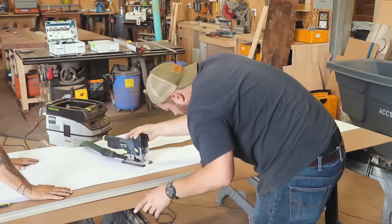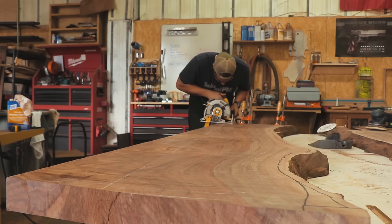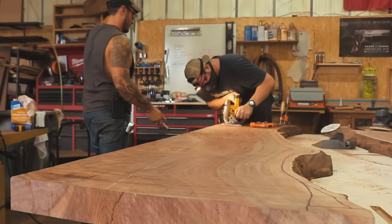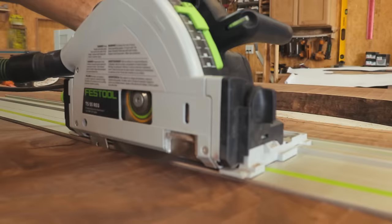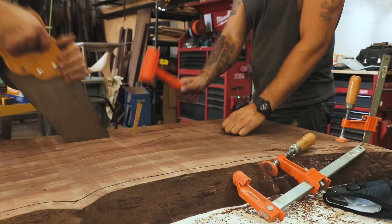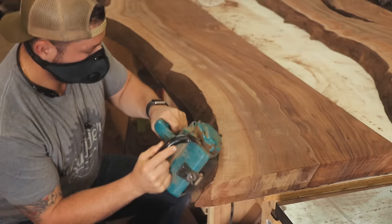I sand the table down to 120 grit to eliminate any lines left from the flattening process. Then I move on to trimming the table down to final dimension using a combination of my beam saw, track saw, and a good old-fashioned handsaw. I then clean up the live edge with my brush sander and finish it off with a little bit of TLC and some hand sanding.